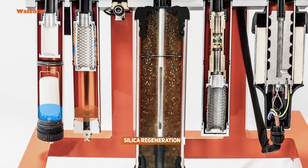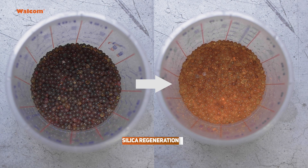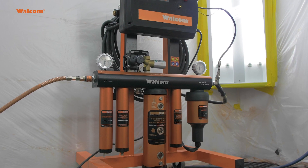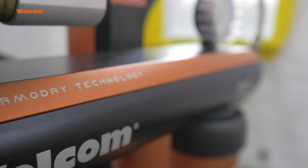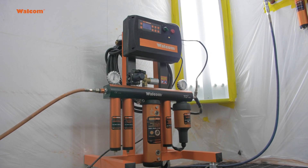Another major benefit is the silica auto-regeneration system. By pressing this button, a simple four-hour cycle starts and the silica is automatically regenerated, with all moisture discharged by the solenoid valve. It's a self-maintaining unit — really simple to use and gives you the best conditions all day long.